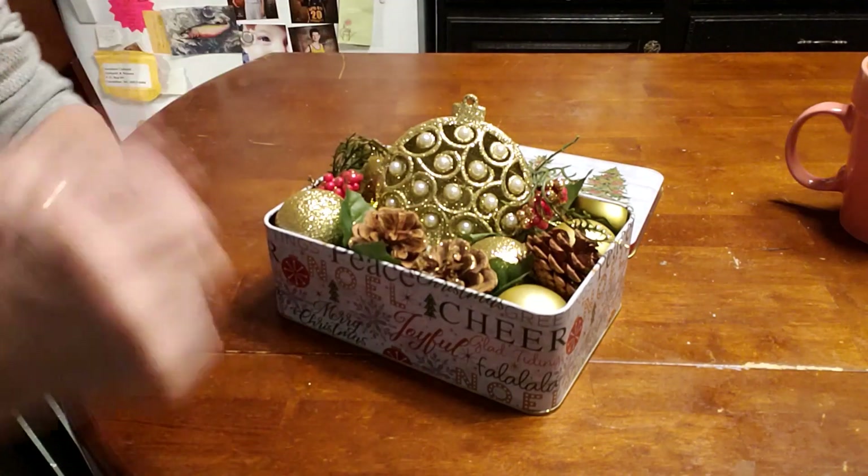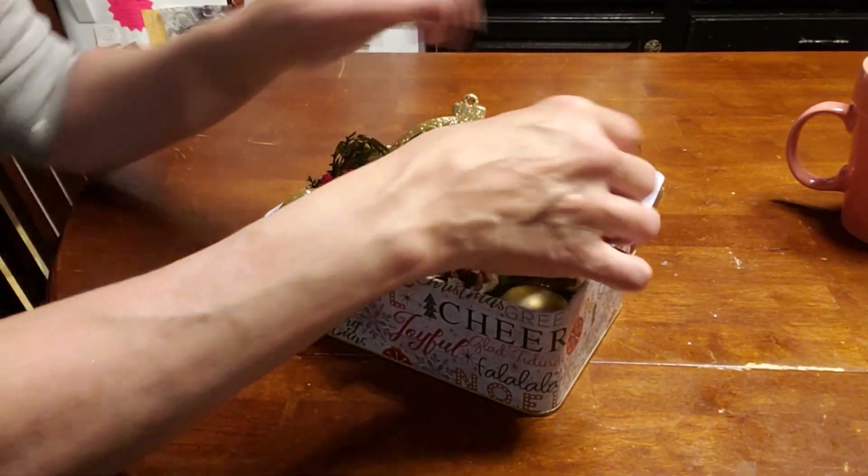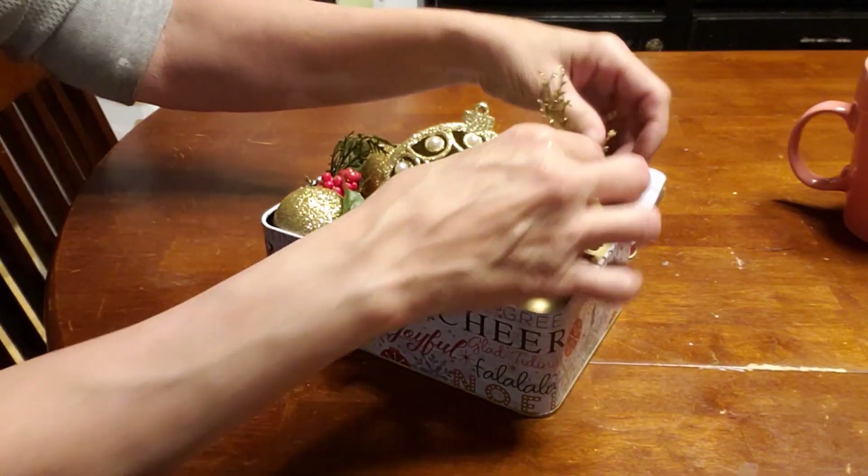So I'm going to throw that challenge out to you guys — what can you come up with for $5 for the Christmas challenge?